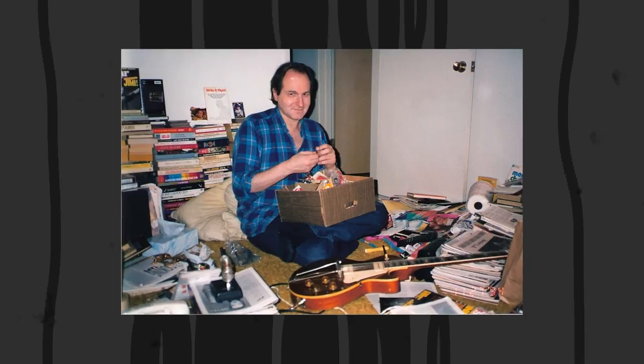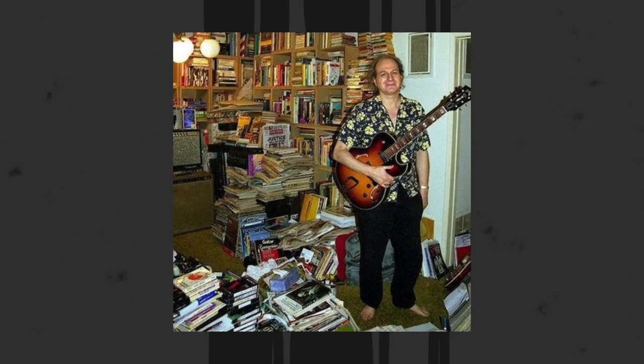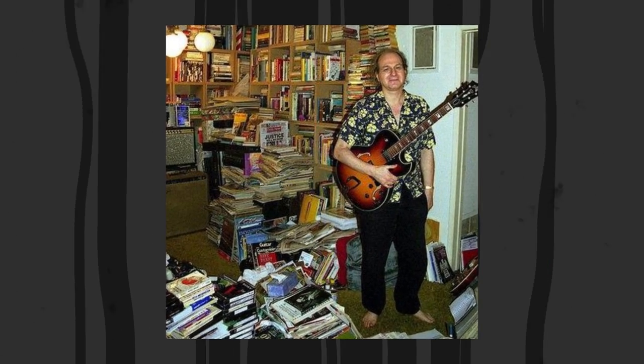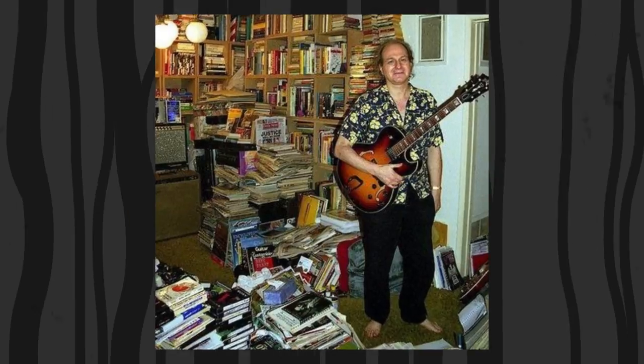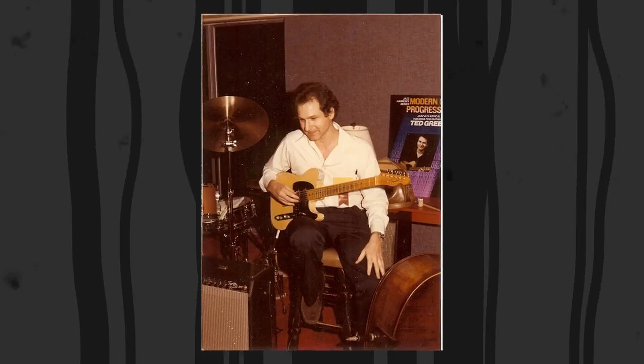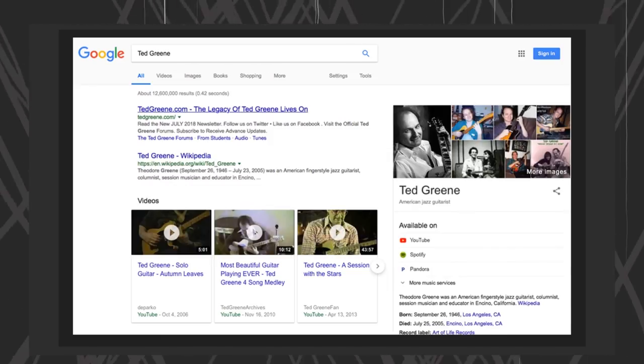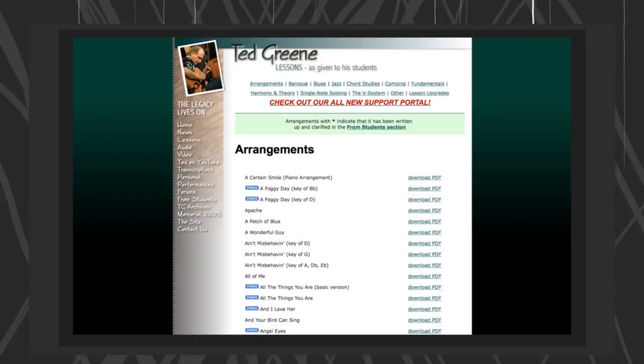Ted had complete mastery over the fretboard. He is a guitar expert if there ever existed any, and often referred to himself as a guitar researcher as opposed to a gigging guitarist. That being said, these examples I'm showing you are barely scratching the surface — there is tons of stuff to learn from Ted. These are just some of the things I've picked up recently. I'd like to explore an exercise that I got off of Ted Greene's website, where one of his students generously scanned and uploaded it.